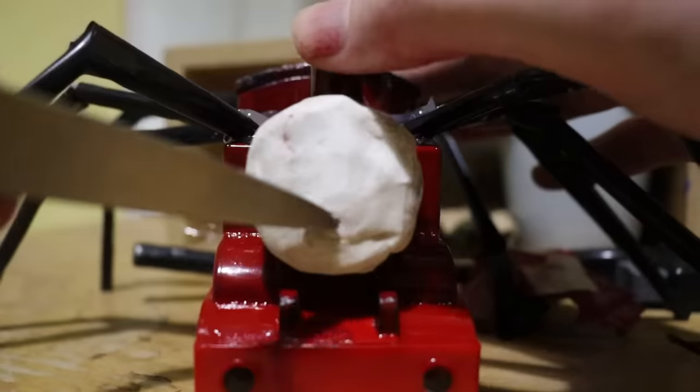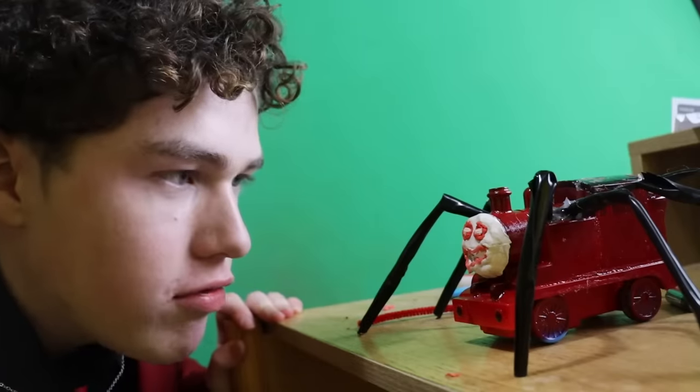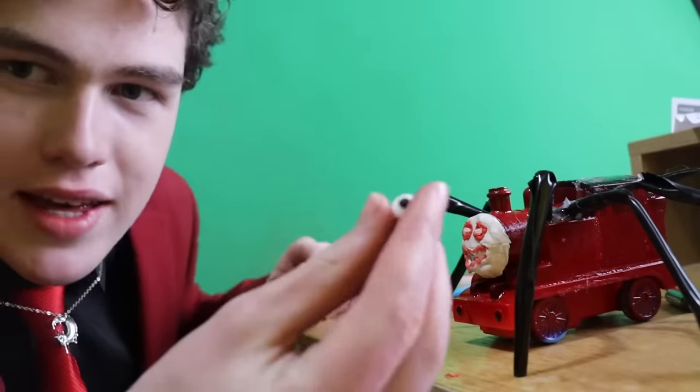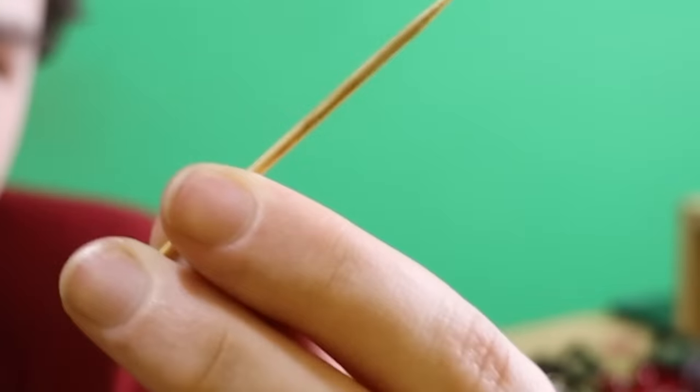So instead of burning him, I'm just going to use clay to build Charles' face. It is beautiful — it just needs some eyes. This is going to be his teeth. It's a toothpick.